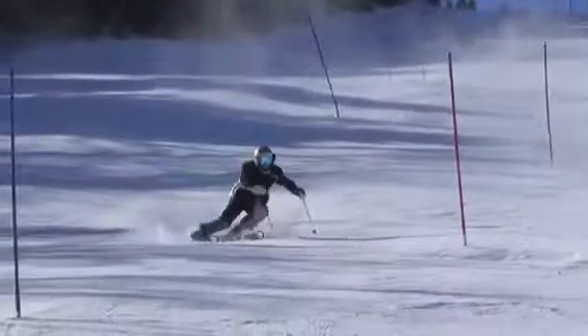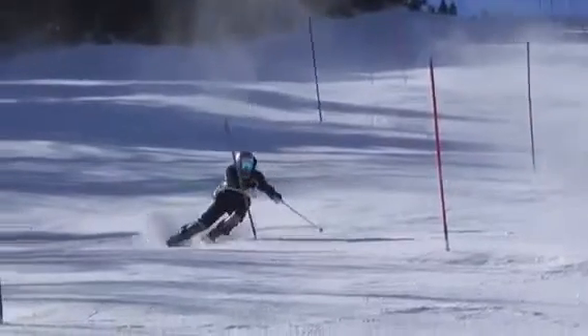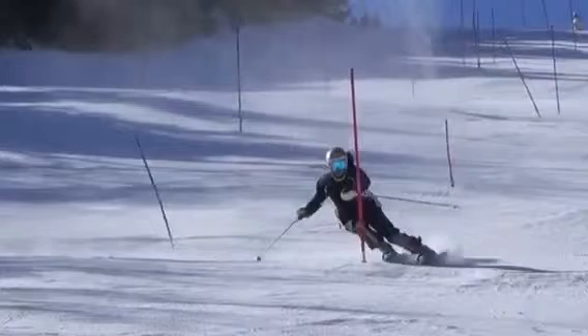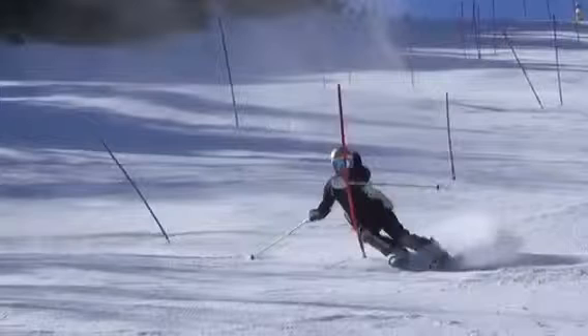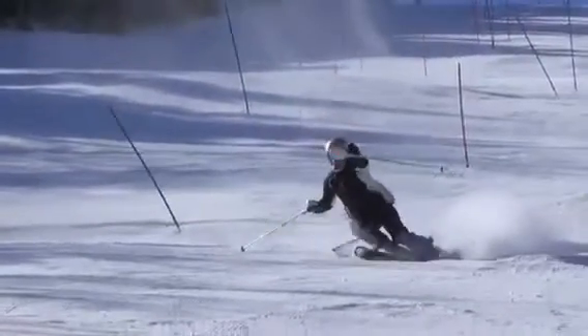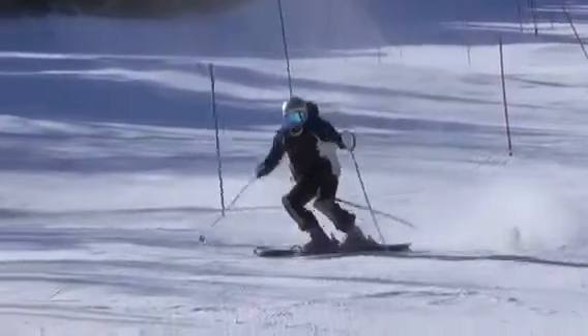Coming in again, there's a fair amount below the gate. Same here, hitting the pole — the skis are basically going right down the hill. I'd prefer to have them with a little more direction done, heading off to the next apex area, which means we have a little bit of work to do below.